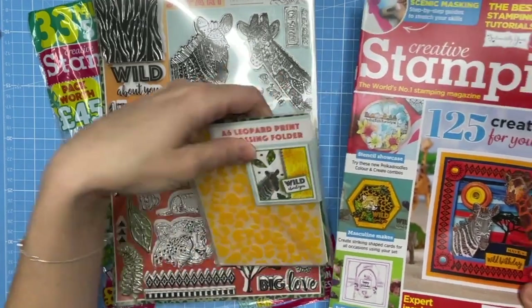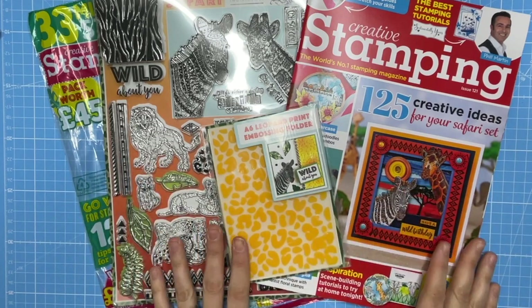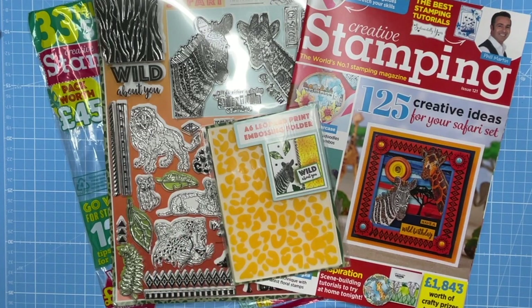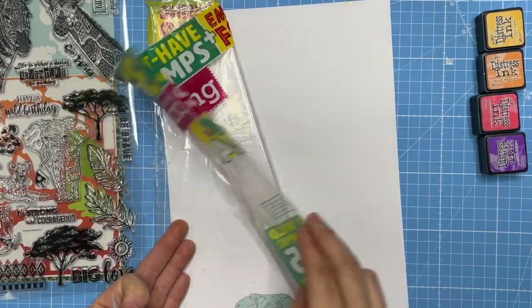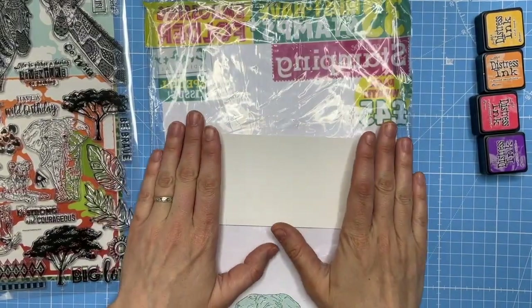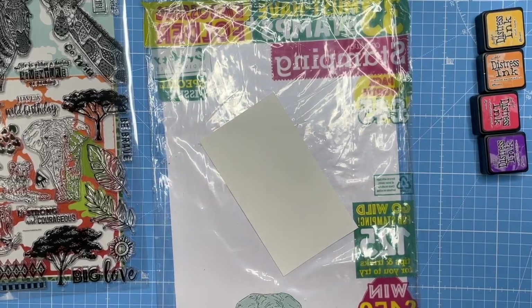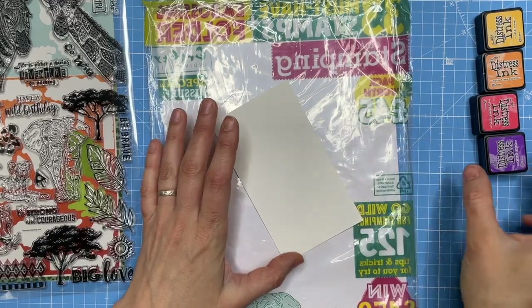I'm going to create a very quick small card and experiment with creating a sunset background. I'm starting with my plastic bag from around the magazine, popped down onto a piece of white cardstock so I can see what I'm doing. This is going to act as almost like a blending mat protection for my mat. I've got myself a piece of watercolor cardstock.